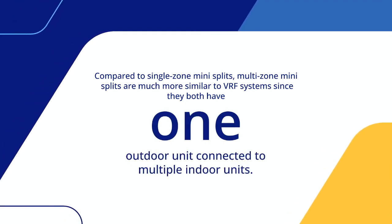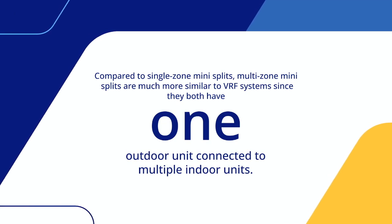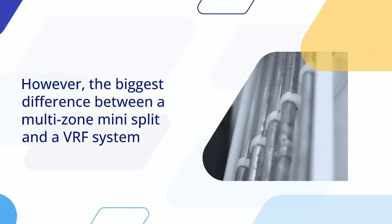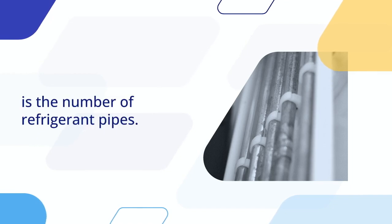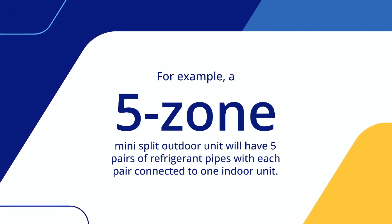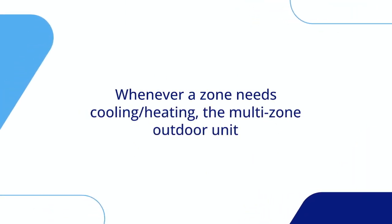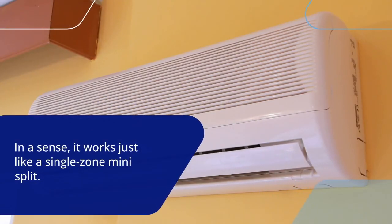Compared to single-zone Mini-Splits, multi-zone Mini-Splits are much more similar to VRF systems, since they both have one outdoor unit connected to multiple indoor units. However, the biggest difference between a multi-zone Mini-Split and a VRF system is the number of refrigerant pipes. For example, a five-zone Mini-Split outdoor unit will have five pairs of refrigerant pipes, with each pair connected to one indoor unit. Whenever a zone needs cooling or heating, the multi-zone outdoor unit will activate the corresponding indoor unit — in a sense, it works just like a single-zone Mini-Split.